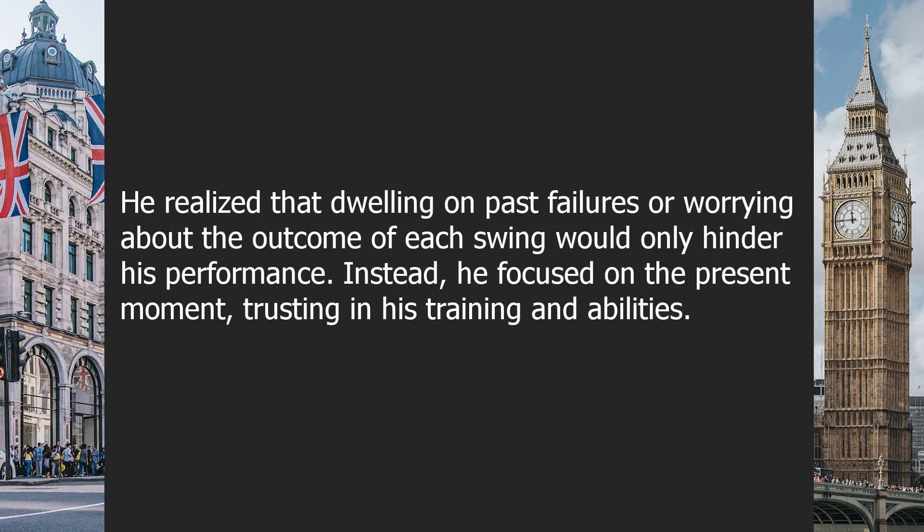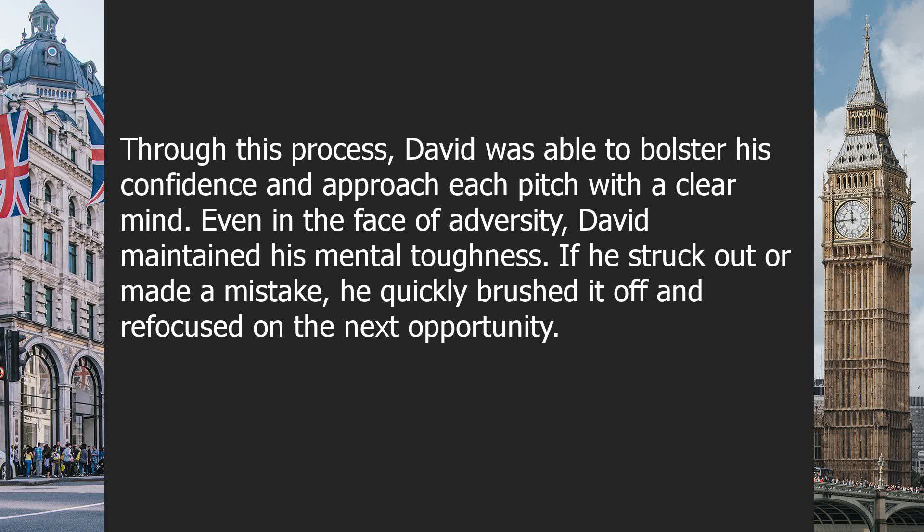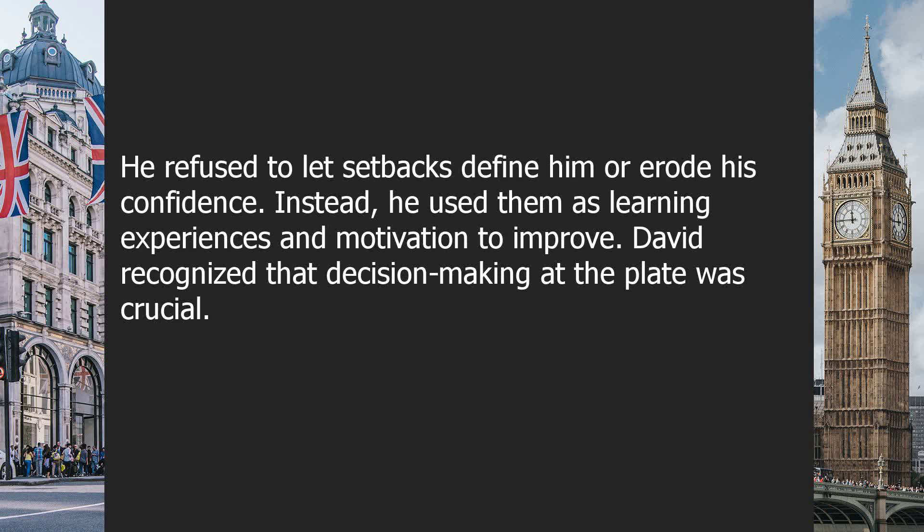Instead, he focused on the present moment, trusting in his training and abilities. He adopted a routine to center himself before each at-bat, visualizing success and reinforcing positive thoughts. He reminded himself of his accomplishments and the countless hours he had spent refining his skills. Through this process, David was able to bolster his confidence and approach each pitch with a clear mind. Even in the face of adversity, David maintained his mental toughness — if he struck out or made a mistake, he quickly brushed it off and refocused on the next opportunity.